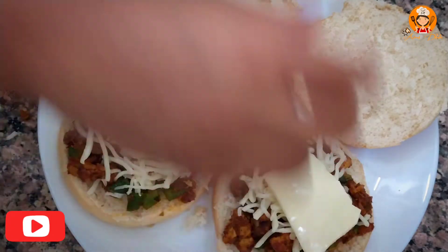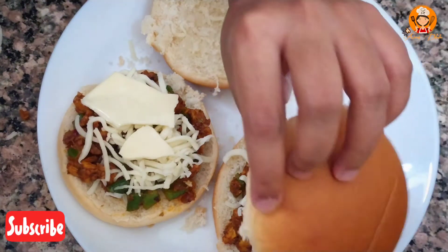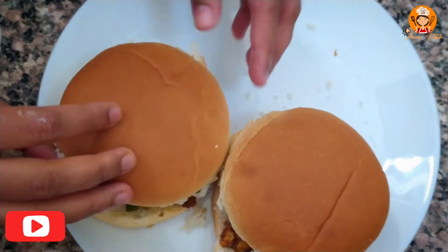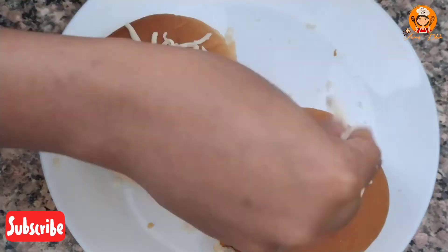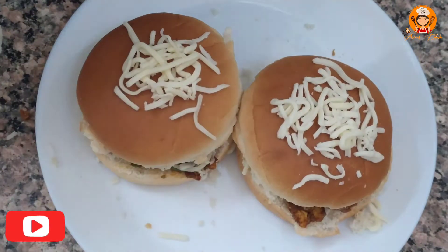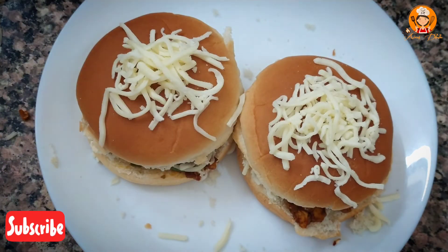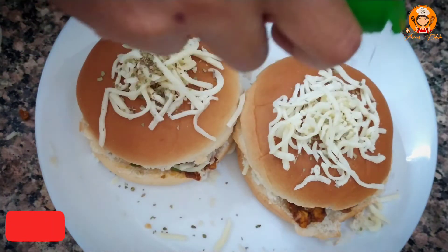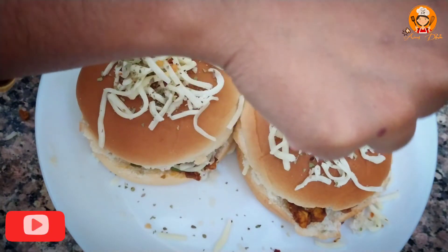Add the sauce and place the buns on top as a cover. Press the cover. Put the mozzarella on the inside. We will add corn on the top and inside. Add 1-2 chilli flakes on top.